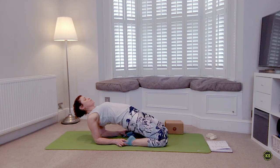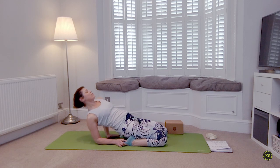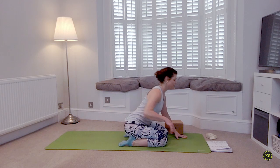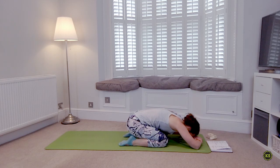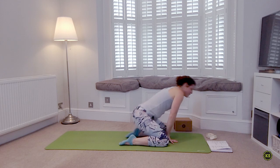Hold here for one more breath, then gently release the hips down, slowly walk the hands right back underneath you to lift the chest. Fall forward — find that quick child's pose. Deep breath in, deep breath out. One more deep breath in, allow the lower back to relax, deep breath out. When you're ready, take a seat with legs to the front of the mat.